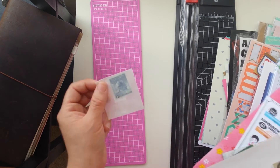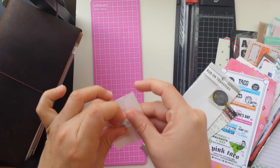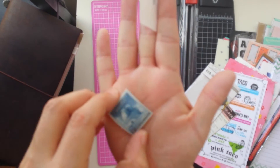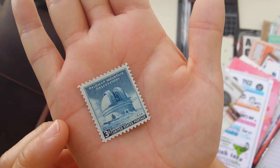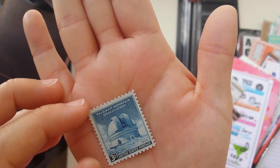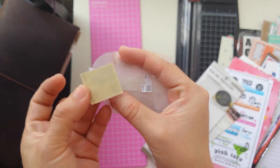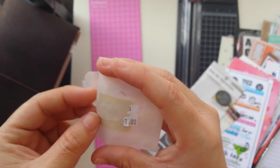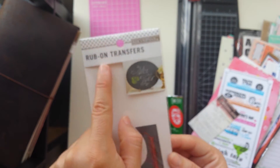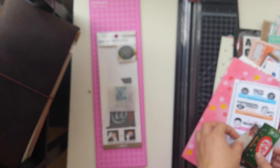And then you have stamps. I purchased this stamp at a place we visited — it's like a little Palomar Mountain three-cent stamp. So I want to put it in my notebook, and it still has the really old glue in there. If you visit places, rub-ons are another thing that are good because they don't add a lot of bulk.